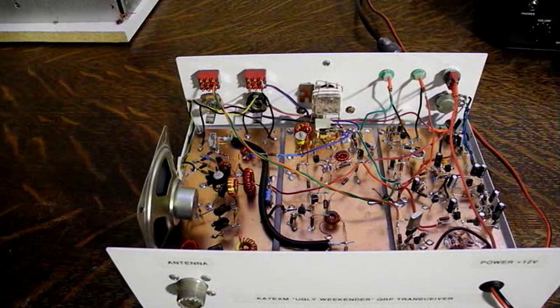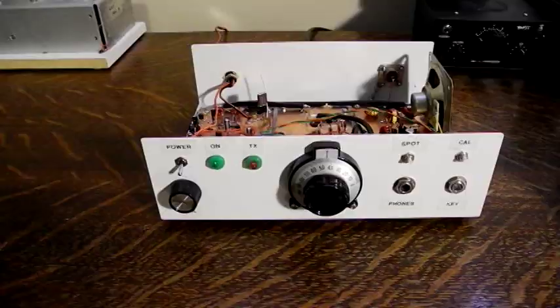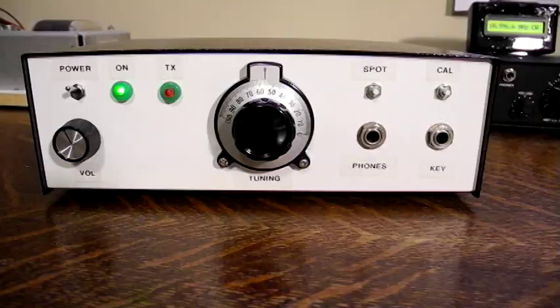There are some microphonics when the gain is turned up high. This is an inherent problem in direct conversion receivers where most of the amplification is at the audio level. A digital dial could be added and would be a nice and inexpensive option, but the electronics inside the digital dial is at least 10,000 times as complex as the rest of the radio and takes away from the simplicity of the design.